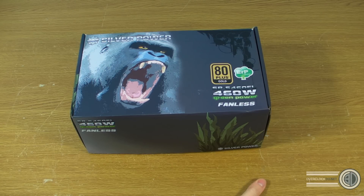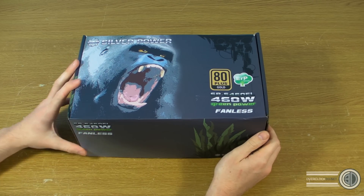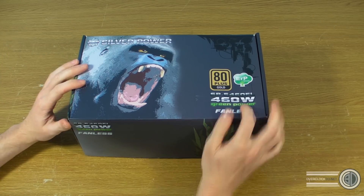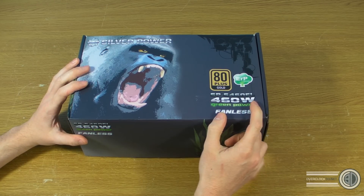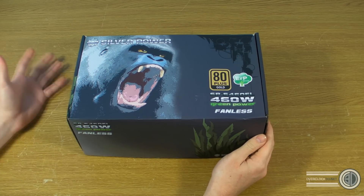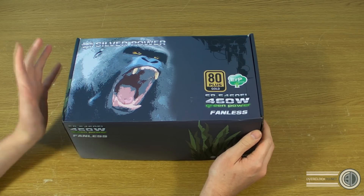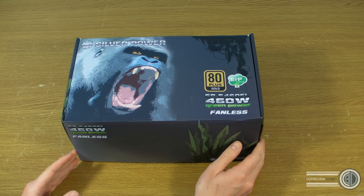Hey guys, it's Tony Tom Logan back with another video. Today we're doing a first look at a power supply — the Silver Power 460 watt. It's 80 Plus Gold rated and part of their green power range. The main reason I got it is because it's fanless, and this is going to be the power supply I'm using in my new home server. Rather than just chucking it in, I thought I'd give you a quick look in case anyone was considering buying it.